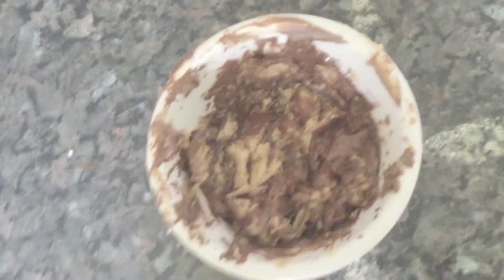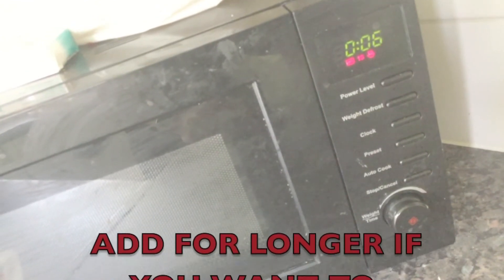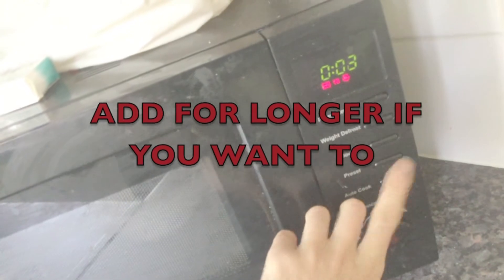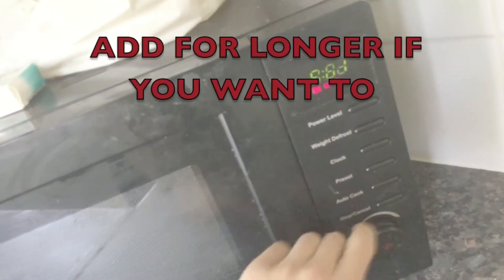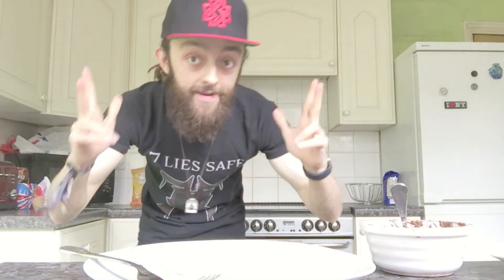Don't worry, it looks better in person. Pop that in the microwave — excuse the microwave, I need to clean it. 10, 9, 8, 7, 6, 5, 4, 3, 2, 1. Okay, so it's easier to spread now — tiny bit easier.